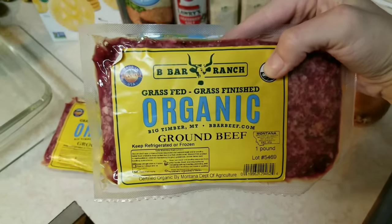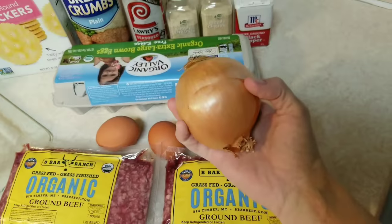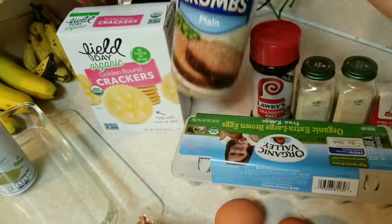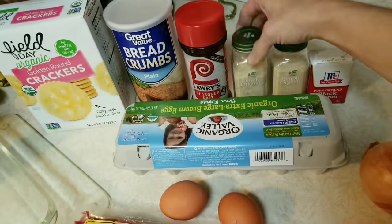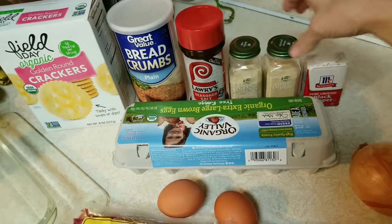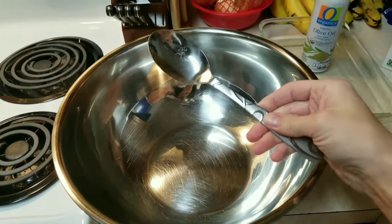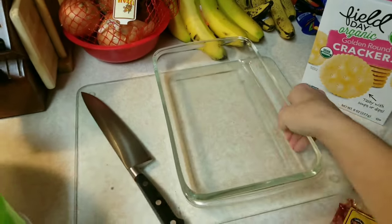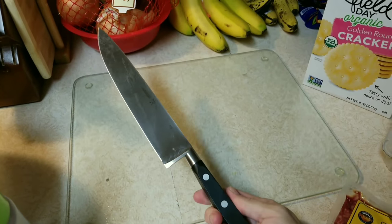For this recipe you'll need two pounds of ground beef, eggs, an onion, Ritz crackers or Golden Round, breadcrumbs, seasoning salt, garlic salt, onion powder, and black pepper. You'll also need a mixing spoon and a large bowl, nonstick spray and a pan, and a knife and a cutting board.